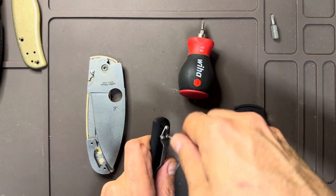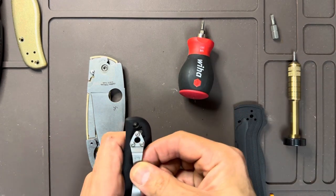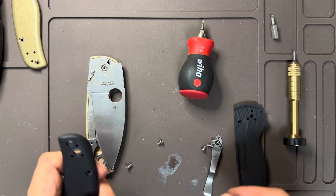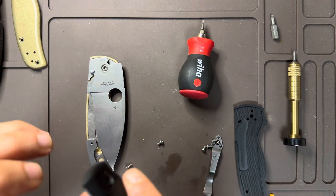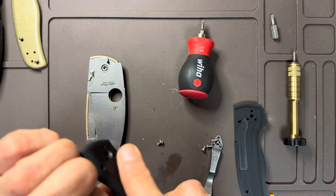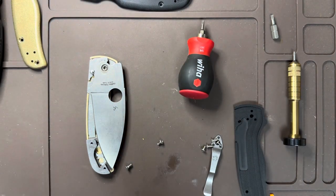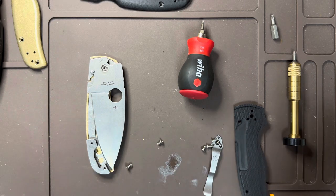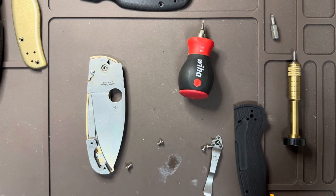I never thought from the first time I held a Spyderco that I would end up with more Spydercos than anything else, but it seems to have happened — to the point where I have doubles. I have two Smocks, two Shamans, a PM2, a PM3, and I just got a Yojimbo.